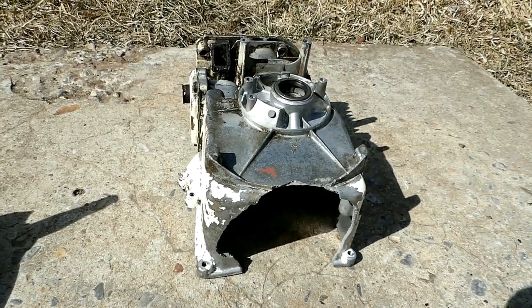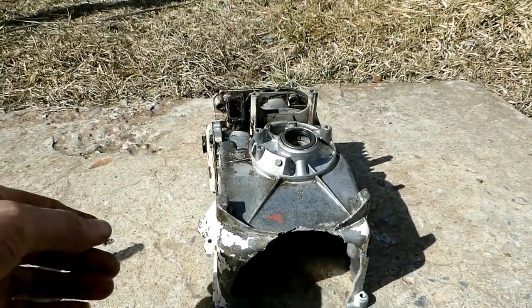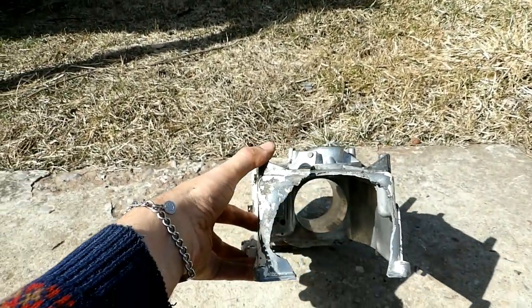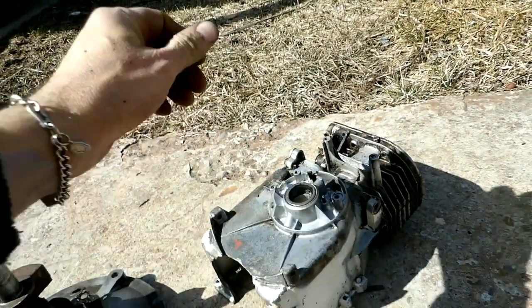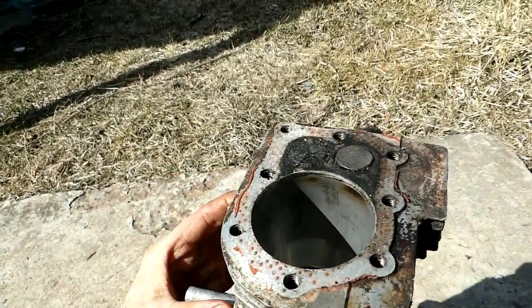I got this 70-something Briggs 3 and a half horse lawnmower block here. Obviously it encountered a major crap kicking at the scrapyard, or beforehand somebody took a sledgehammer to the back end of it, busted her up there, but the cylinder's okay.